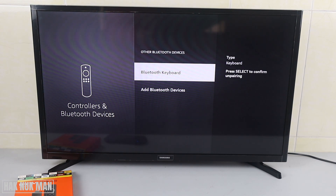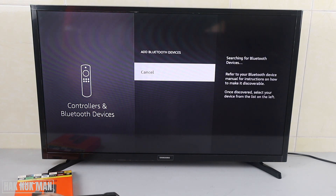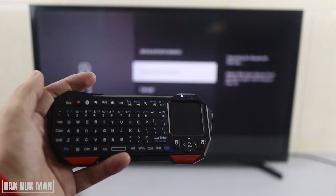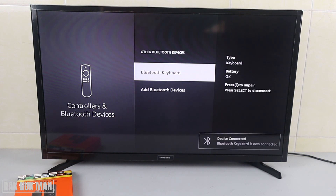I'll unpair my keyboard first to show you the process. Press Add Bluetooth Device, then make your Bluetooth keyboard visible. You can see the Bluetooth keyboard is now showing on the screen — just select it to connect. It will start pairing, and after pairing is complete you can use the keyboard.